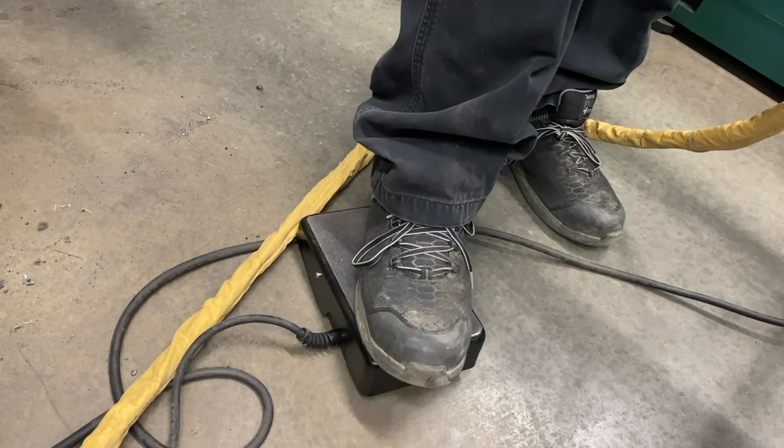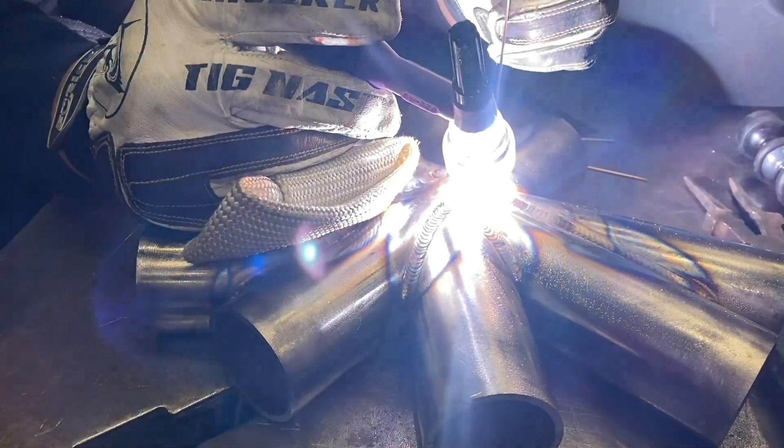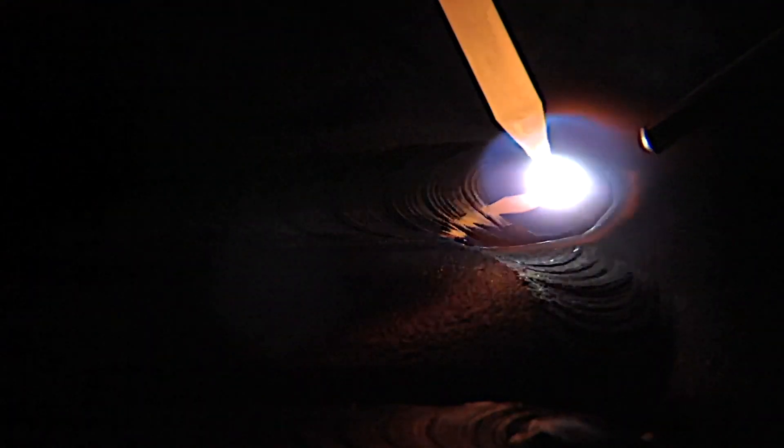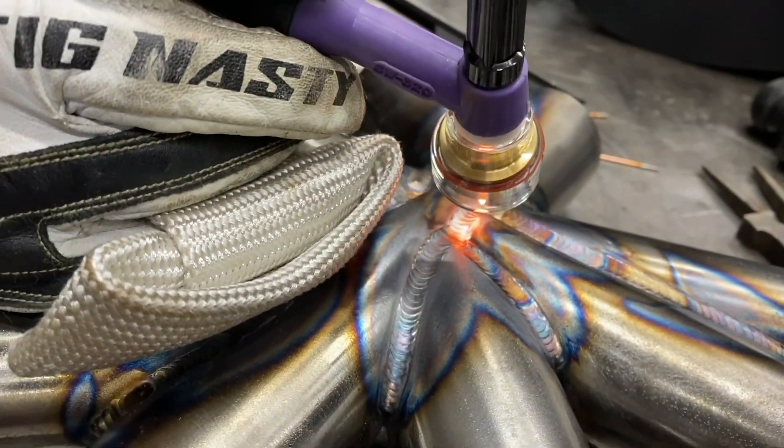This is the second pass on some chromoly tubing. When you're welding chromoly or other alloys that are crack sensitive, it's good to taper off the arc nice and slow when you terminate the arc to prevent a crack.